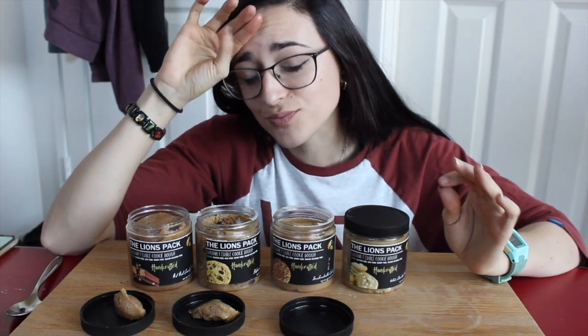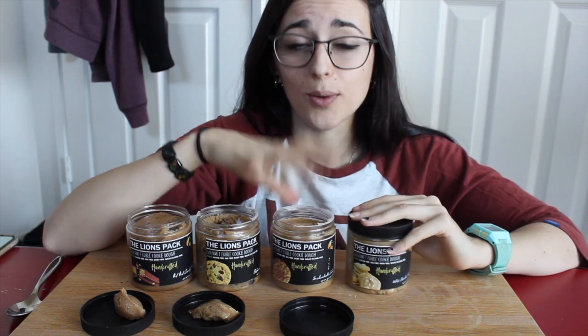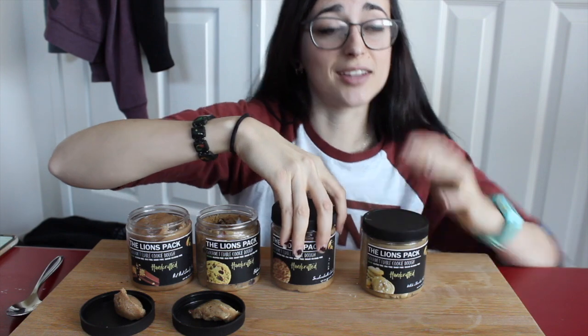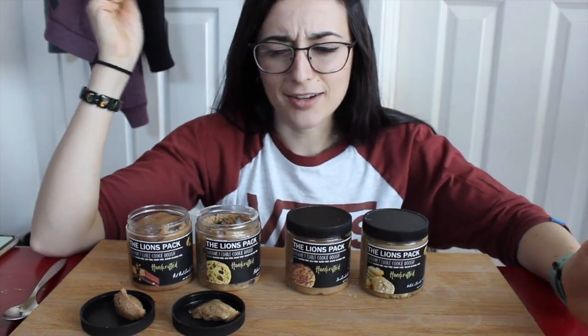Oh yes, I love cinnamon! Oh my gosh, so good! This is amazing. I love the taste of cinnamon snickerdoodles — one of my favorite things. I don't even know if I have a single favorite cookie. What's your favorite cookie? Comment below!